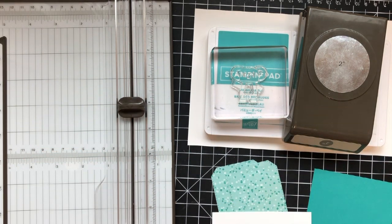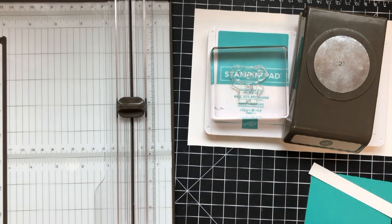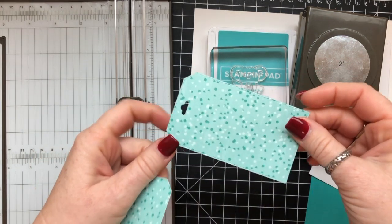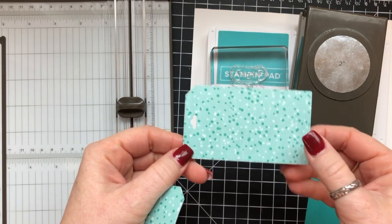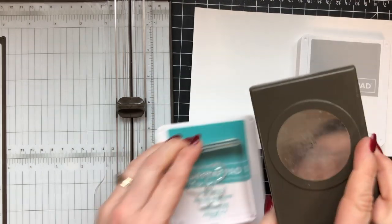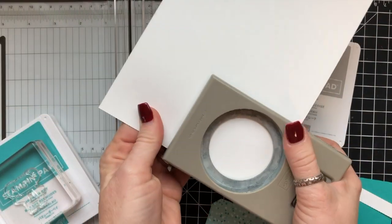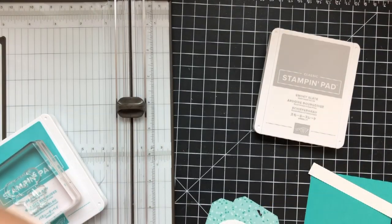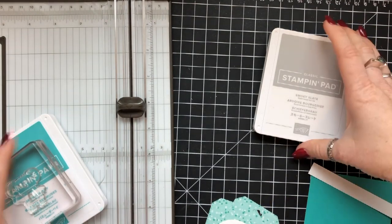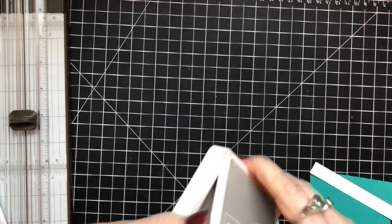We're going to use these two dies specifically. I'm also using a little bit of the designer series paper today from this bundle or suite of products. It's really beautiful — all the designer series paper in the collection is gorgeous. I've got my two inch circle punch, Smoky Slate ink, and Bermuda Bay. And I've got Whisper White cardstock, and I just went ahead and punched that two inch circle out so I would just have it.